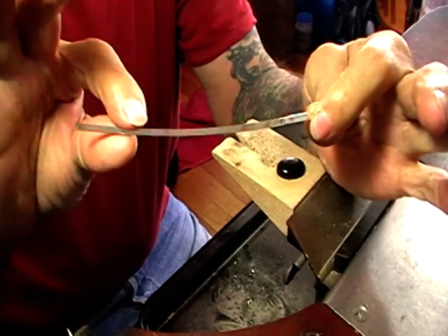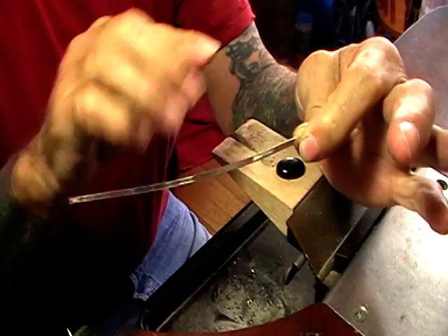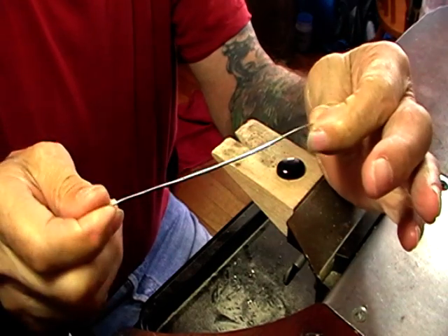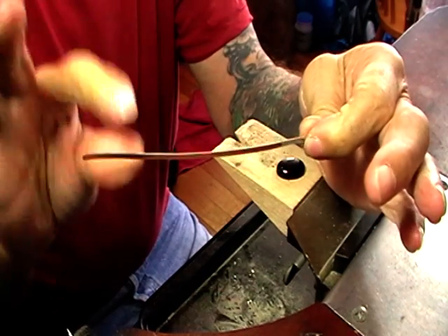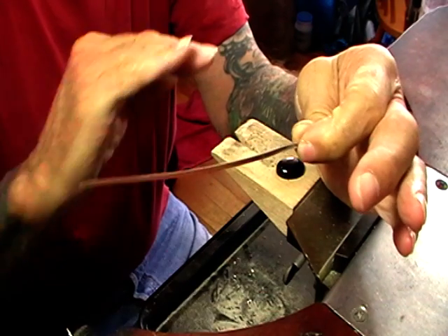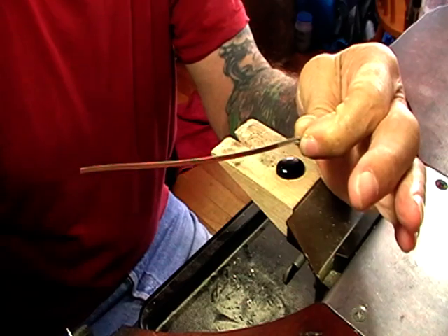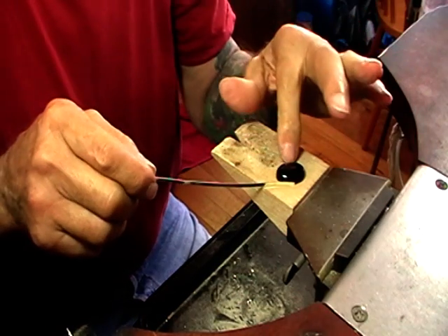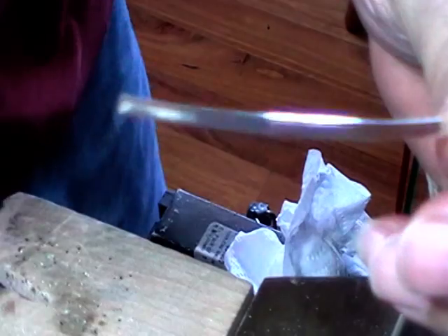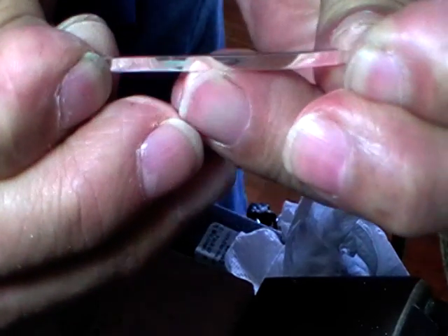When you slice this it'll always have a bit of a curl. Because it's fine silver, anneal it and you can just pull it straight. When you anneal fine silver, keep the flame on for about 5 seconds and that's it — take the flame away and it will be annealed. Quench it, and then we'll wrap the metal around the stone.